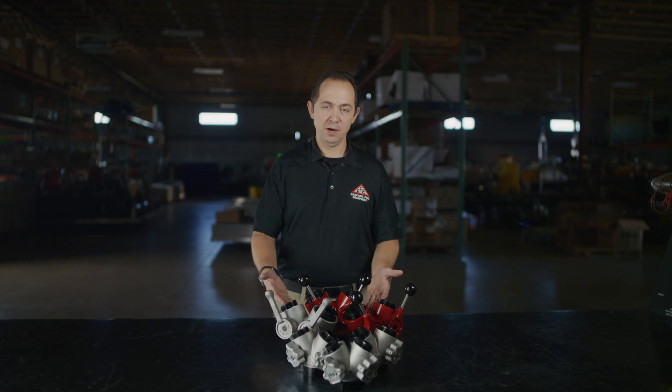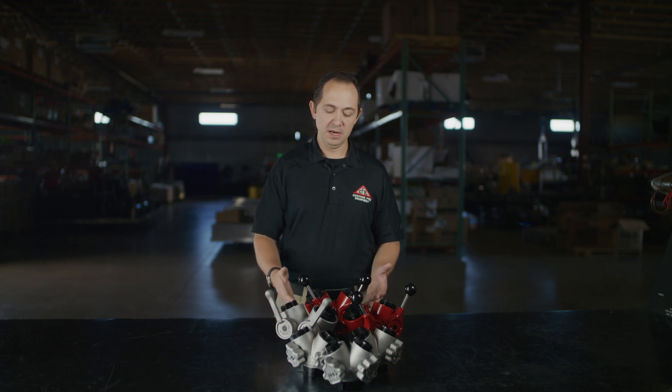Hi, I'm Jeff Lloyd with Cascade Fire Equipment and today I'd like to talk to you about our Gated Wyes. Cascade Fire Equipment has been manufacturing Gated Wyes for a little over 20 years. We offer them in many different sizes and many different functions.